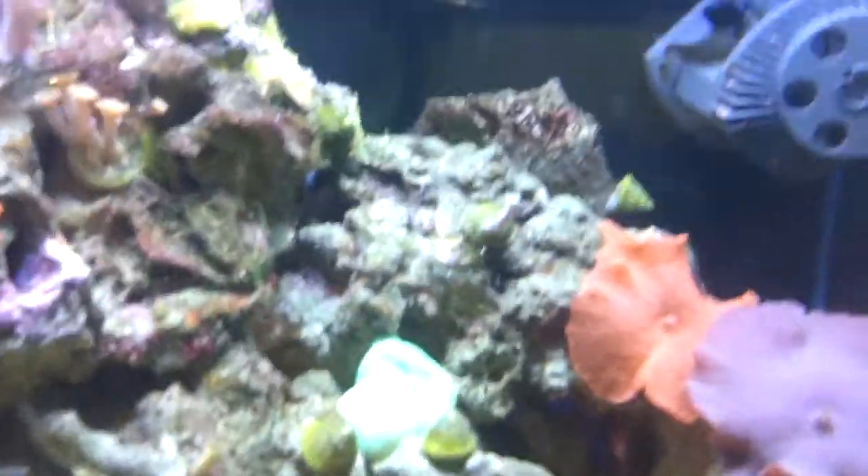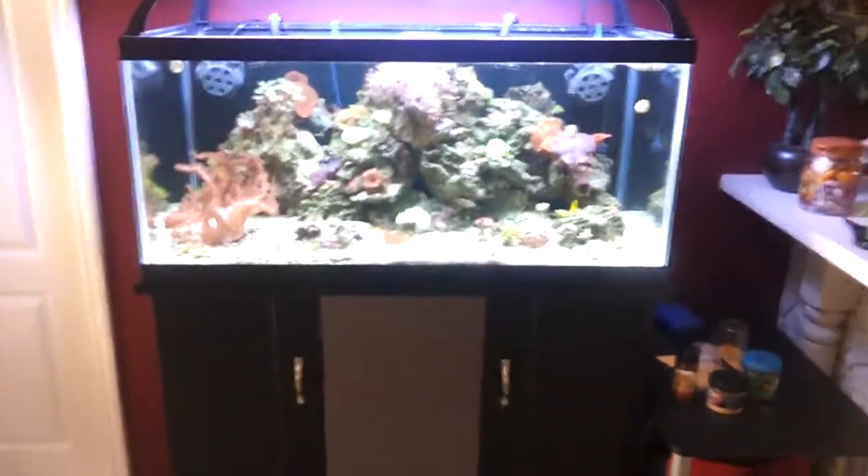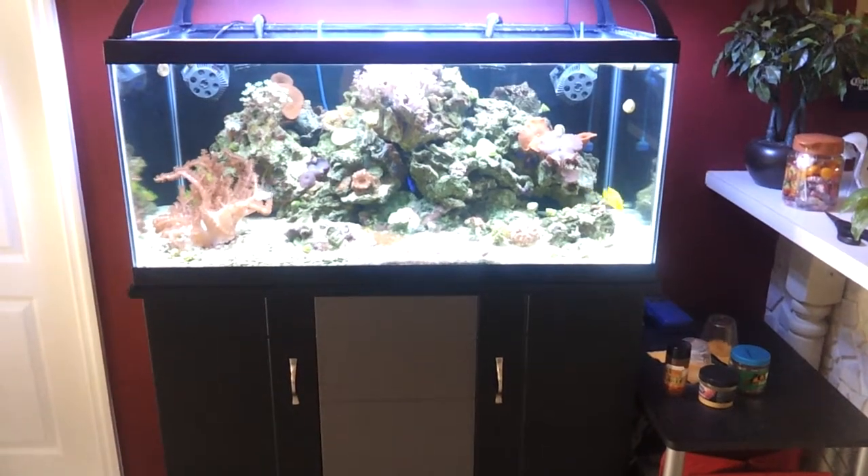Let's see the corals and the rocks. And that's my tank. Hope you guys like it — thank you.